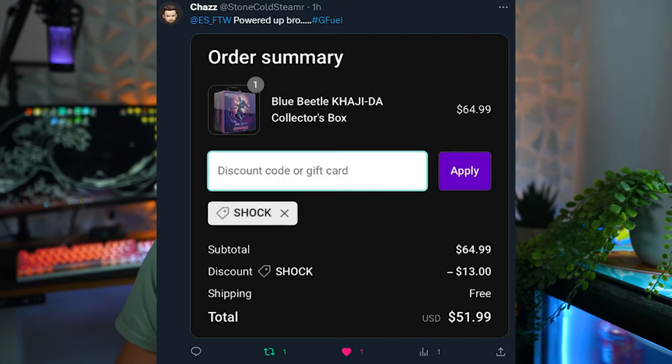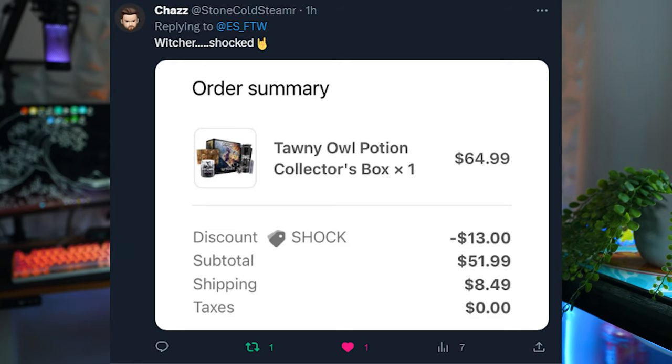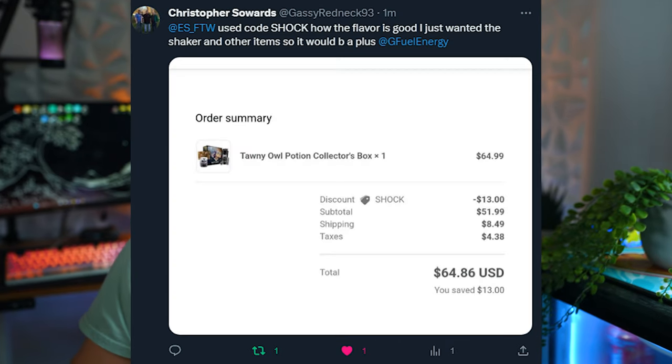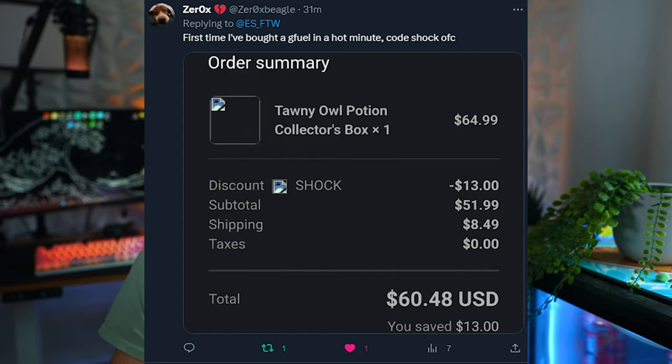While we're mixing this up, just wanted to say thank you everybody for using Code Shock. There was a ton of you guys that picked up the Witcher flavor — honestly a lot more than I thought, but the box and everything looks amazing so I understand why. The shiny splash cans also dropped yesterday. Thank you guys for picking those up with Code Shock too. If you guys have not been tweeting me with your Code Shock orders, make sure to do that because I always like to retweet and follow you guys.